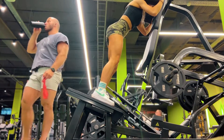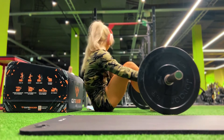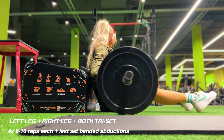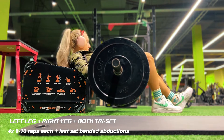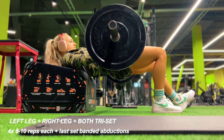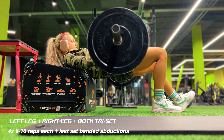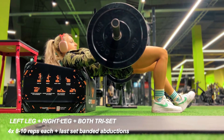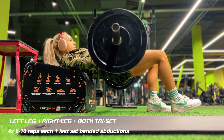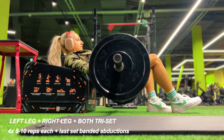Make sure you aren't using too heavy a load as it will impact your form negatively. I was having a little bit of trouble setting up here. This was a single-leg hip thrust — the weight isn't heavy because it's way more difficult to do single leg. I did left leg, right leg, and then both legs together, not pausing or stopping in between movements — one leg, then the other leg, then both with hip thrusts.